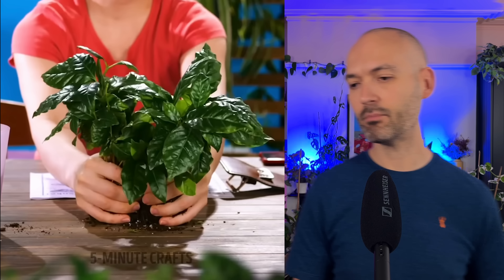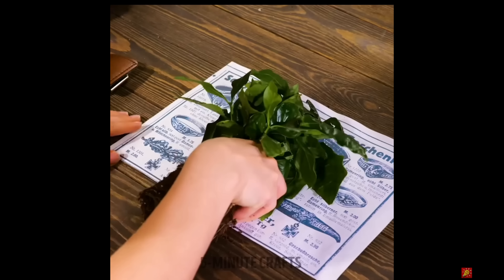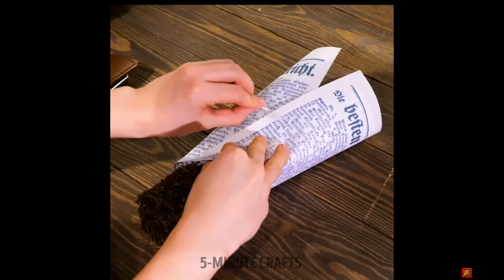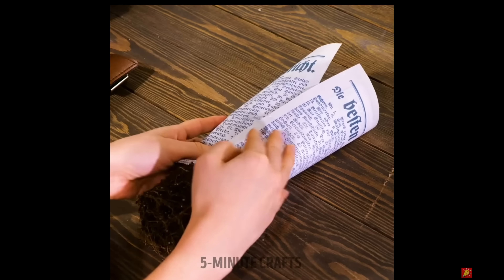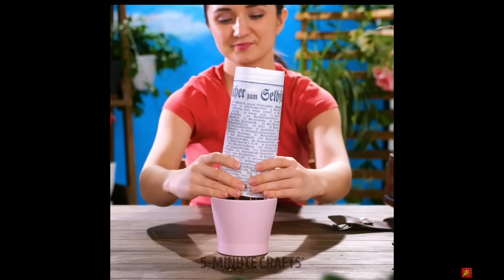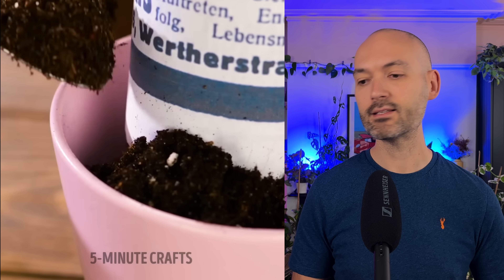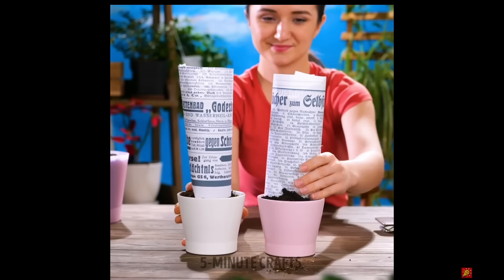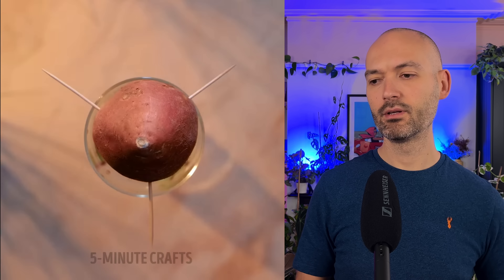It's a coffee plant. I don't like how that came out of that pot - very peculiar. Wrapping it in some paper - ah, so this is a way to repot a plant without making a mess with the leaves. Quite like that, quite a nifty little way to repot easily without having to worry about the leaves getting in the way. I like that hack.